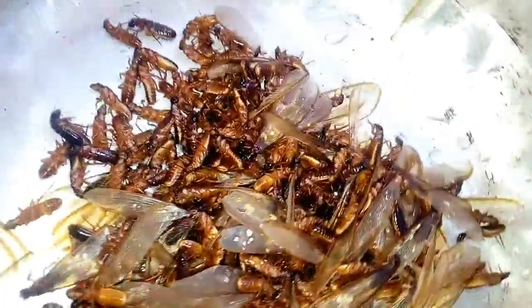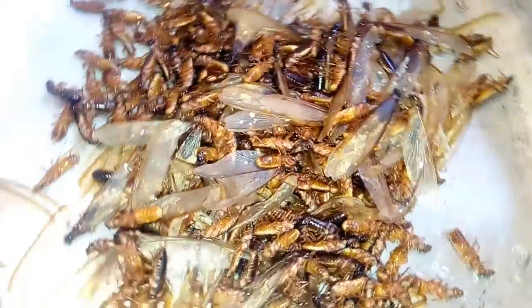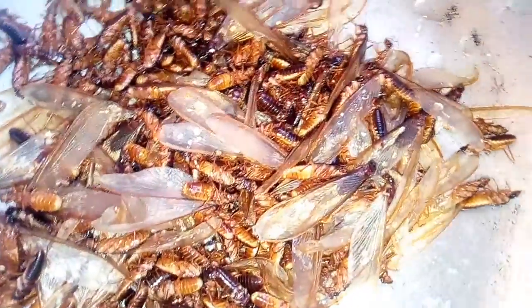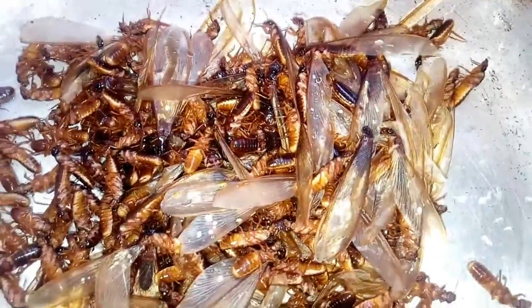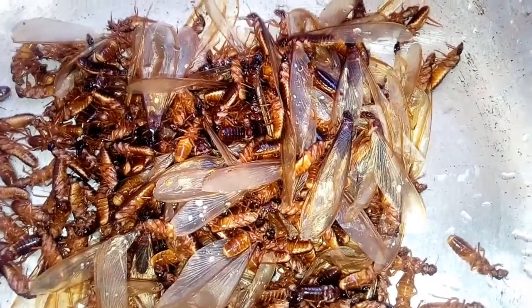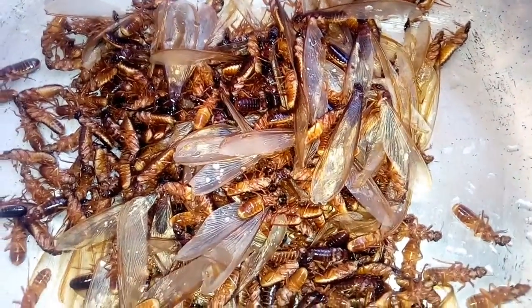Welcome to my channel. I have a very important video to show you today. I have this insect called Jingi. I don't know the name you call it in your local dialects, but some people call it here — in the northern part of Nigeria or the Middle Belt, they call it Jingi.